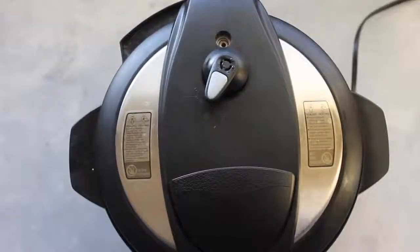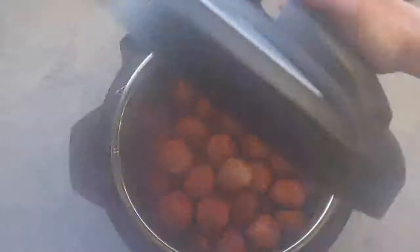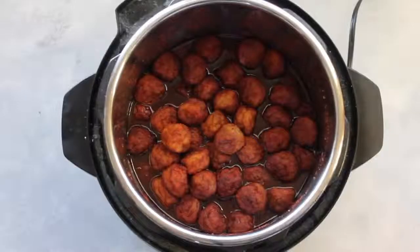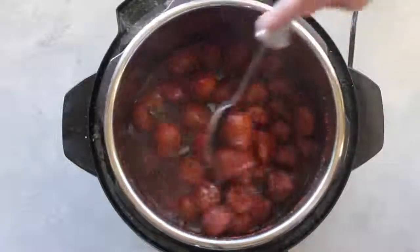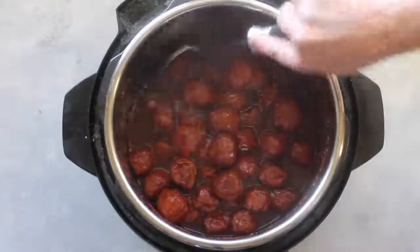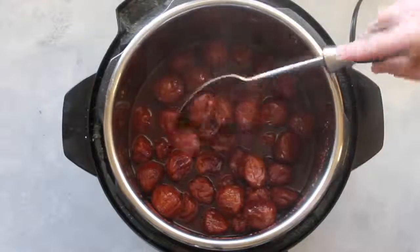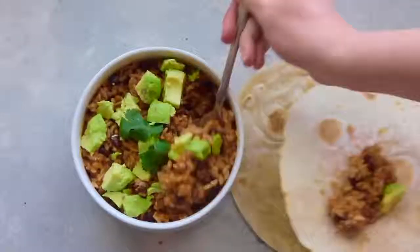When the steam stops and nothing else comes out, turn and open the lid — just be careful, it'll be a little steamy and hot. Let it cool for about a minute, then mix it all together to get that sauce covering all the meatballs. You can serve this over rice; I served mine over instant rice since I could cook it at the same time. This really is one of my kids' favorite recipes.